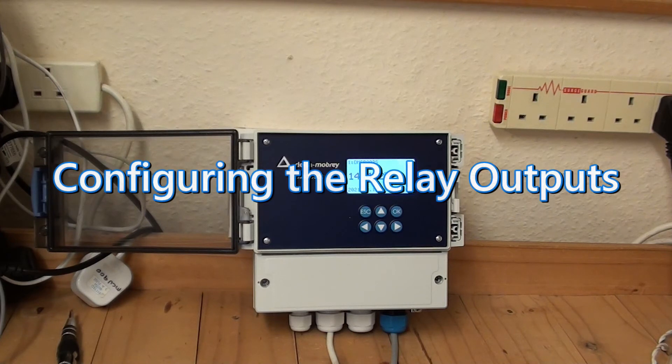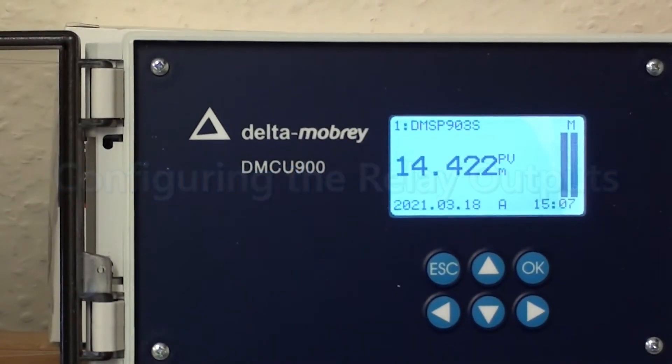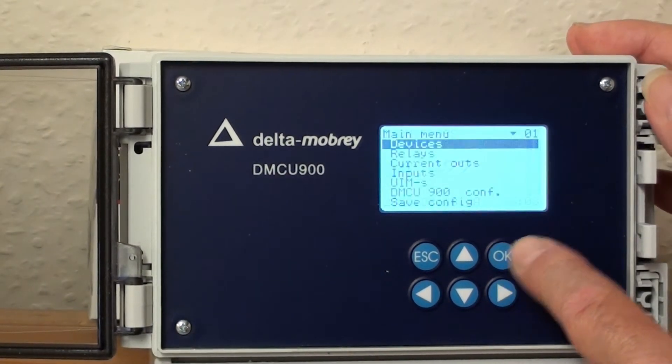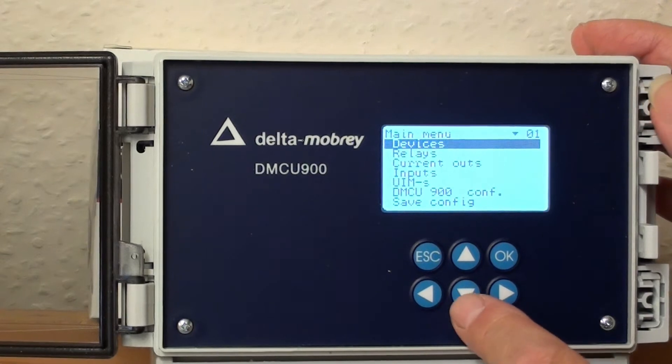The DMCU-901WXA control unit has four programmable relays. To program the relays, we go to the menu, main menu, and select relays.